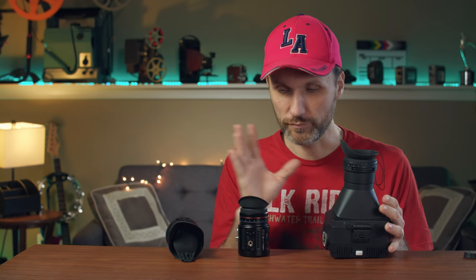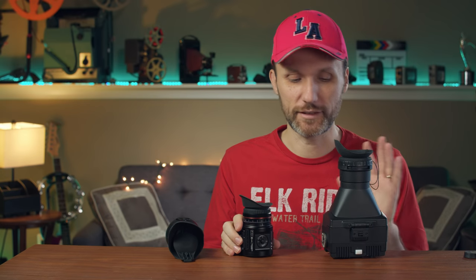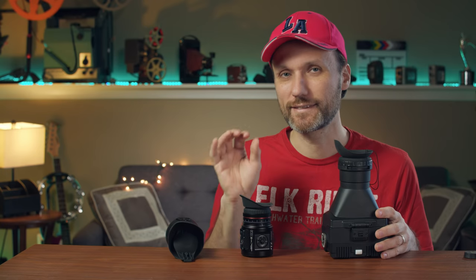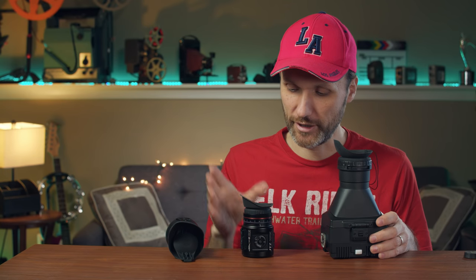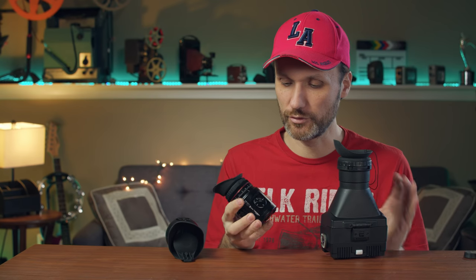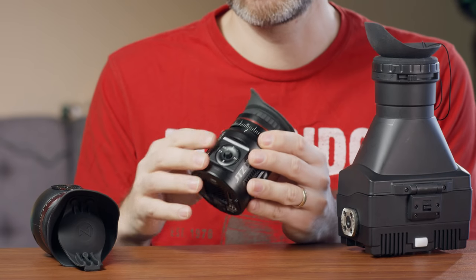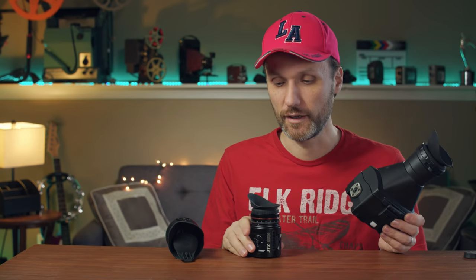Now if you want something more professional — is there a difference in quality? Yes, there's a difference, but it's a tiny bit of sharpness increase because they're 1080p displays. What these offer is they're more designed to work with a professional cinema camera. They're smaller, and because of that, just easier to work with than having that big thing.